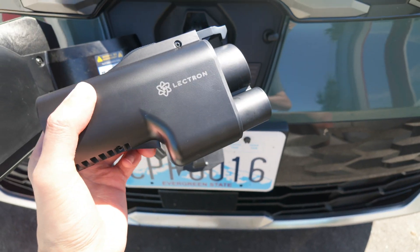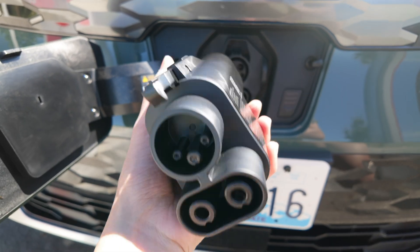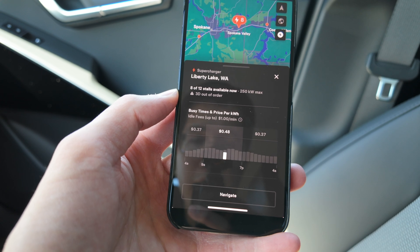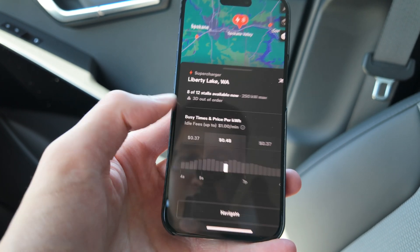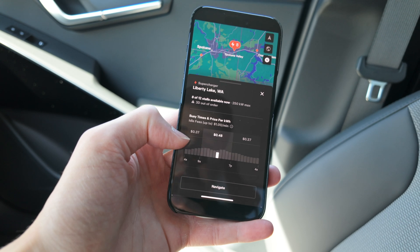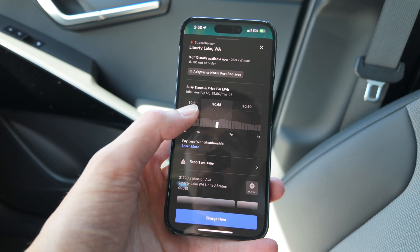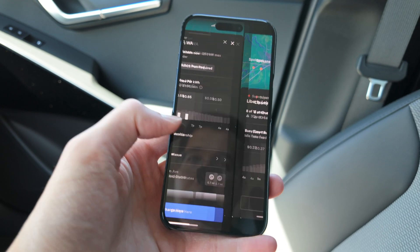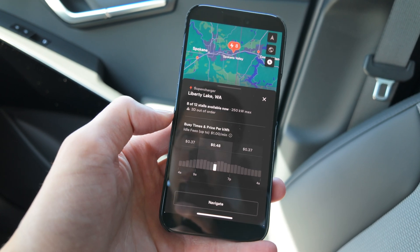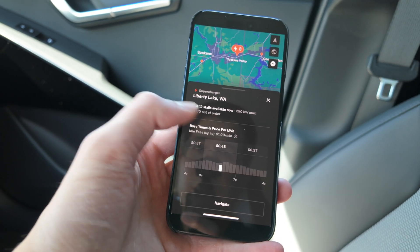Seems to have really done the trick. Highly recommend it, especially given that these are almost half the cost of the OEM Hyundai and Kia adapters. I would say this is a great buy — Clutch Kick approved. One thing I had Louis look up: the per-kilowatt pricing at this Supercharger. For Tesla vehicles, it's 48 cents per kilowatt during peak hours and 37 cents off-peak. For non-Tesla EVs, it's 65 cents per kilowatt peak and 50 cents off-peak — almost a 20-cent difference. It looks like now that they've opened up to third-party EVs, they are significantly more expensive.